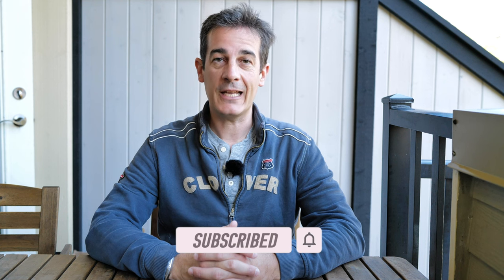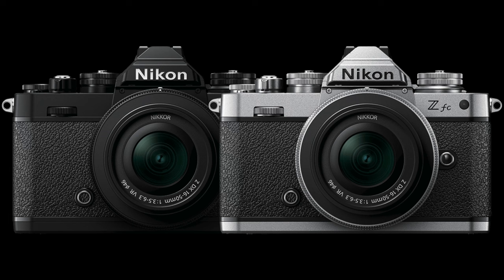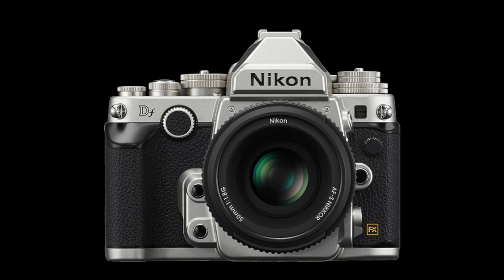Thanks to Nikon Rumors, we finally have a few photos about the shape and size of this camera that we are all waiting to be announced soon — like in the next couple of weeks, end of month or beginning of September at the latest. We were all debating what it would look like: more the Nikon ZFC or more like the Nikon DF, what size, what dimensions, what weight, how big is the grip.